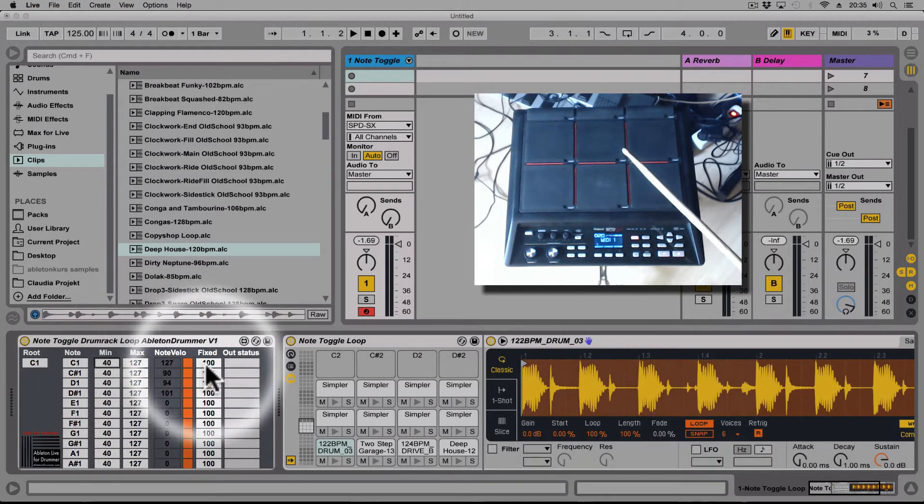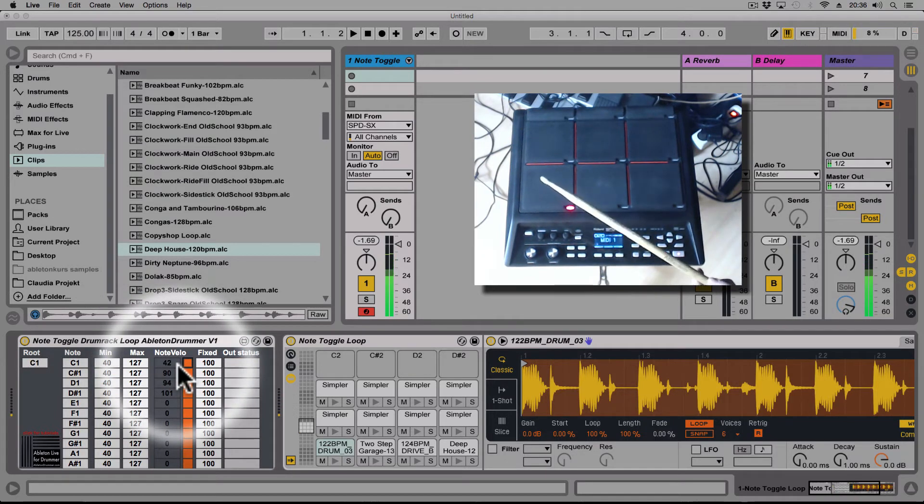The next section lets me set how much velocity the sent-out note should have. It's set to fixed by default, so I can set it lower to reduce the loop volume, or higher for a louder volume. I can also use my playing velocity here — it shows me what velocity I'm playing even when not switched on. If I set this to note velocity, I can play the loops dynamically by toggling this on.